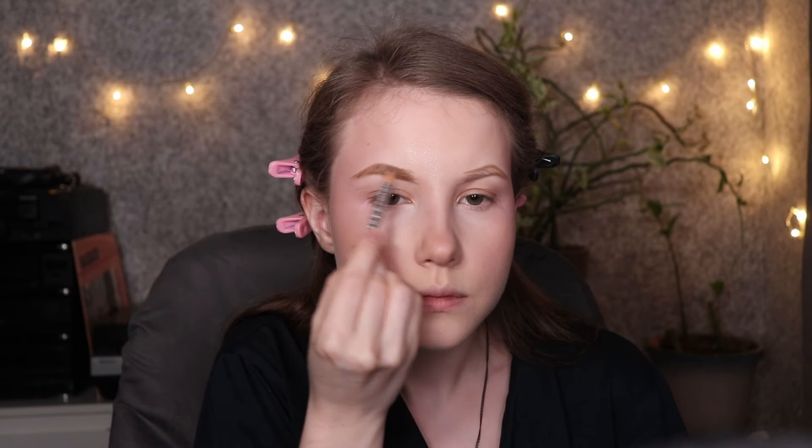I'll use my beauty blender on top to set the colors. I'm going to do my brows the way I do — fill in my brow, brush up with brow mascara, and finally do a little bit of this NYX pen to feather my brows. This routine works for me, and I'll also use this concealer.